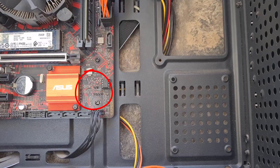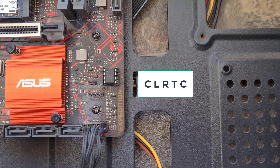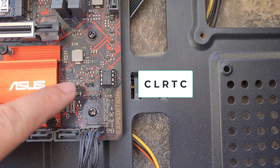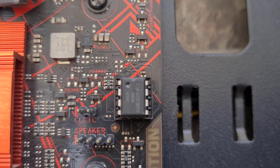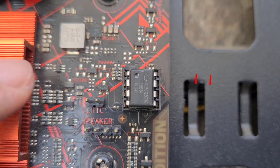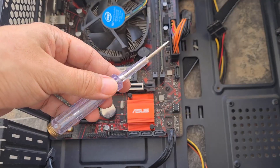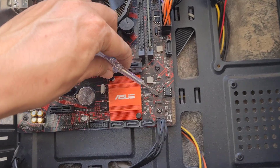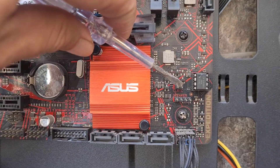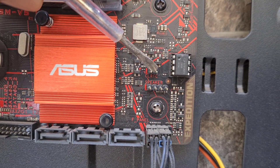Search the motherboard for the word CLRTC. Use a metal object to short circuit for about 5 to 10 seconds. Use a screwdriver to clear the BIOS — short circuit the two pins for about 5 to 10 seconds.